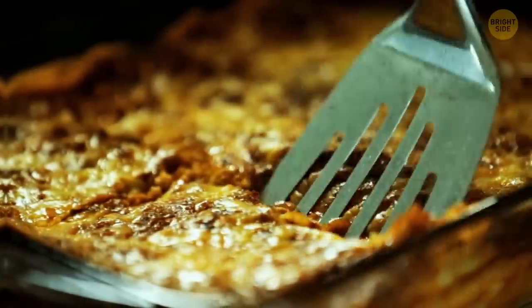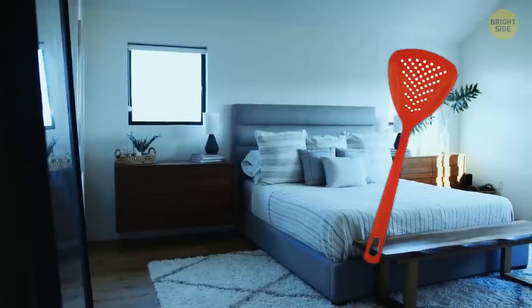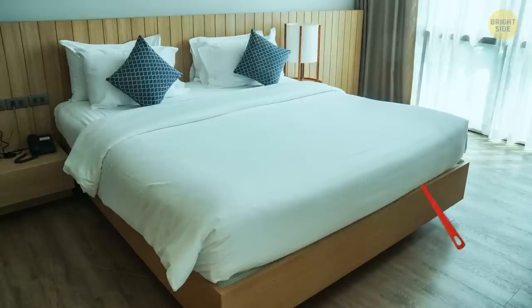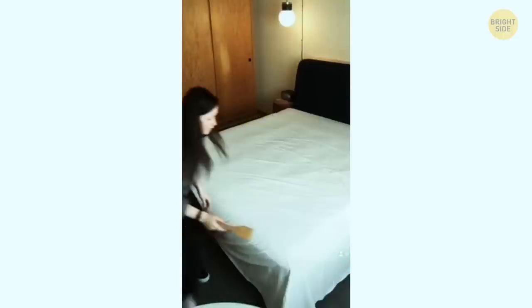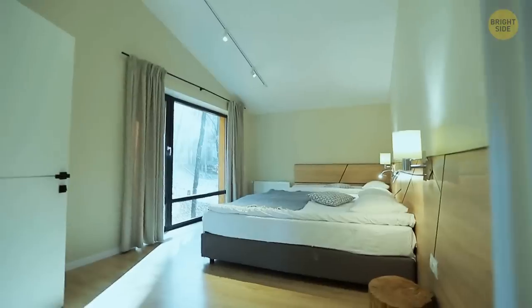A simple spatula may come in handy not only in the kitchen, but in a bedroom too. Next time you change bed sheets, use a spatula to tuck them in between the bed and the mattress. This TikToker swears by this life hack that helps make the bed the same way they do in hotels.